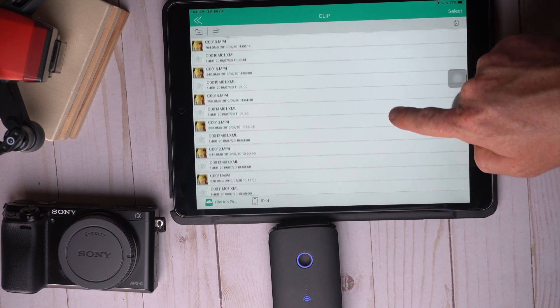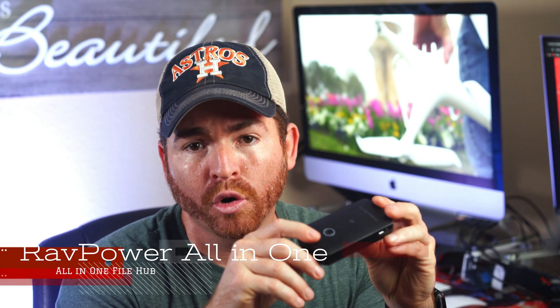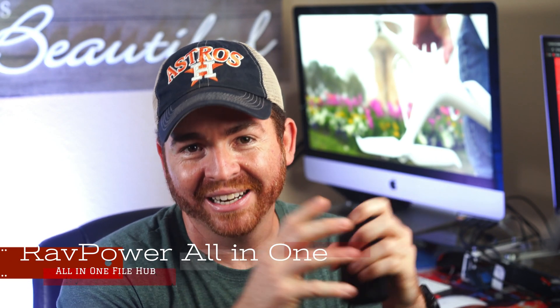So in this video I want to show you this little gadget I found on Amazon that only cost me around $45, that can transfer your Sony camera files to your iPad via Wi-Fi connection. This device is called the RAVPower all-in-one file hub. Let's check it out.